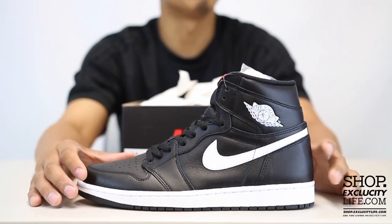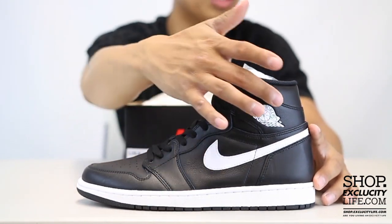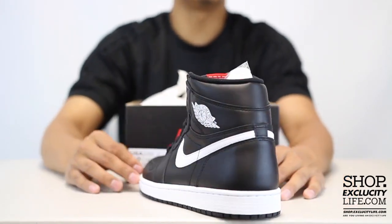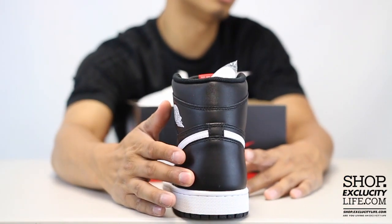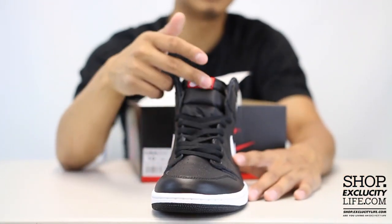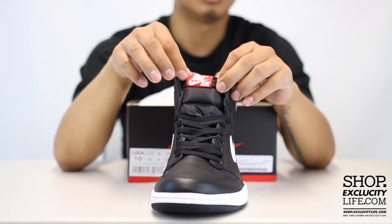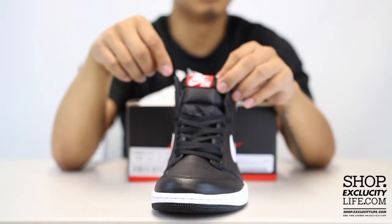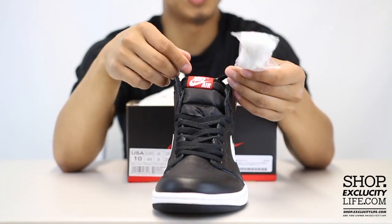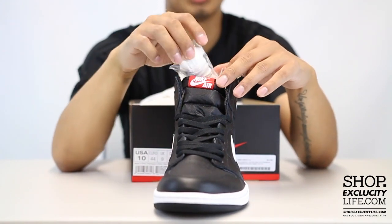The upper part of the shoe features a full leather upper along with a white swoosh and a white wings logo at the top. This is the OG build so you don't have the Jumpman on the heel. The shoes come with black laces, and you got your red tag at the top. The shoes also come with an extra set of laces in white in case you guys wanted to switch it up.